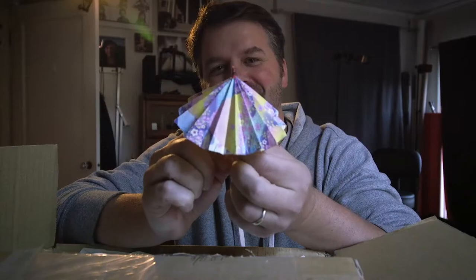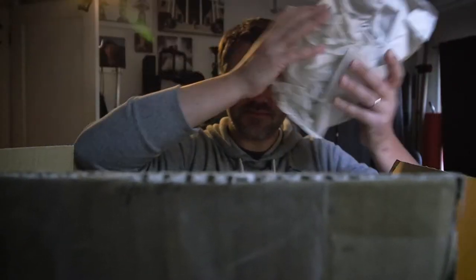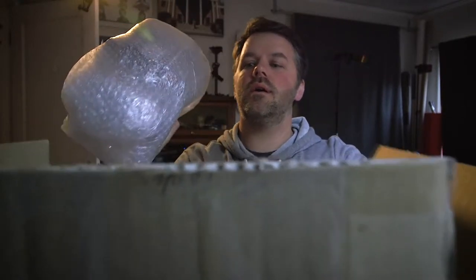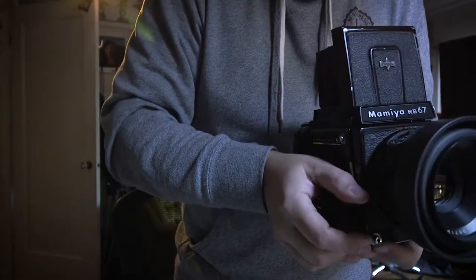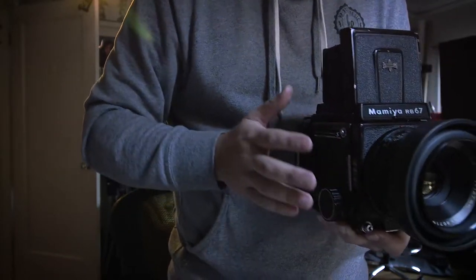Check this out. So rad. Here we go. Alright, there it is — Mamiya RB67. Wow, that looks so good looking through that.